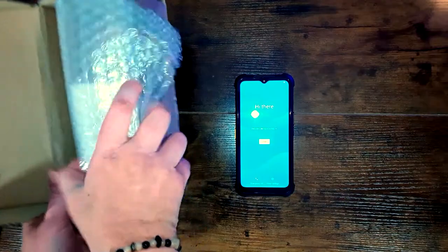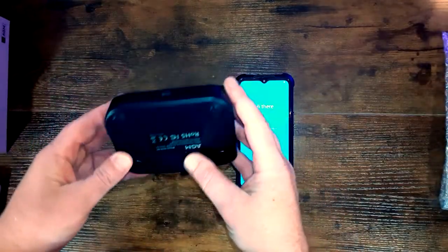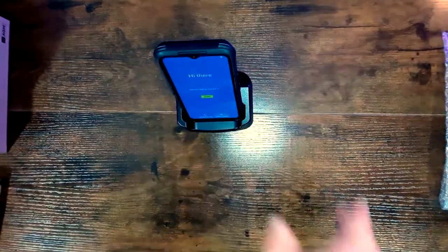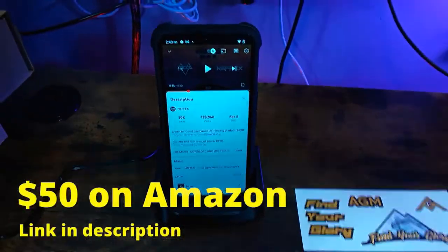Now let's unbox the Glory Charging Dock. It's a nice little charging dock — feels pretty solid, with a USB-C port on the back, and it's definitely sturdy enough to hold this monster phone. This is going for $50 on Amazon — check out the description below for a link.